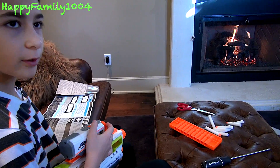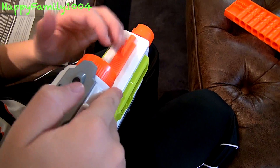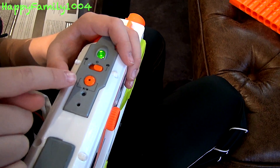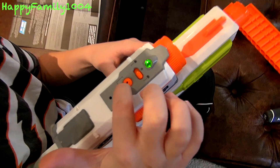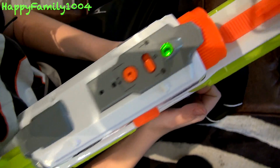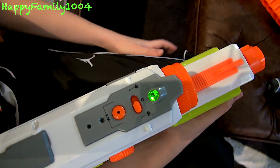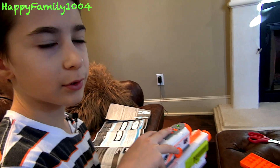Whenever you're in picture mode, the light will be red for barely less than a second. While it's red, it means it's taking and capturing the picture. Let's take a picture of the fireplace.